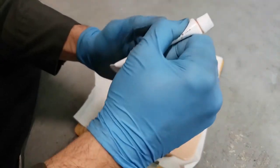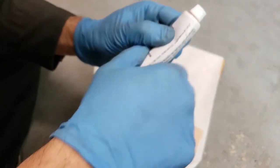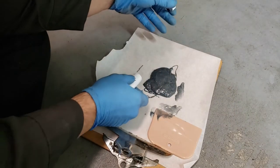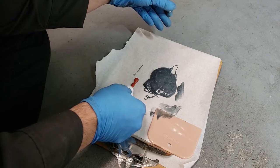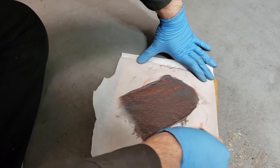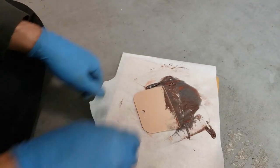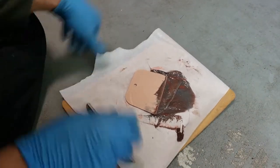I have to knead the hardener to make sure that it is thoroughly mixed before squeezing out what I need. A golf ball size of filler uses about 1.5 inches of hardener. To mix this, you scoop and fold the filler and hardener over itself until the color is uniform. After it's mixed, you have about 4 to 5 minutes to work with.